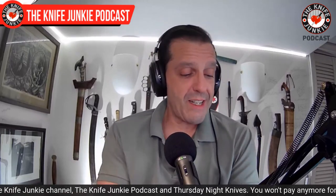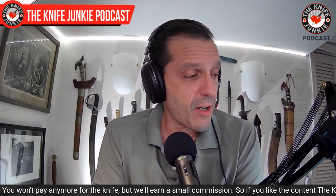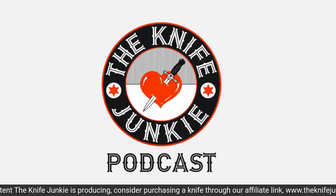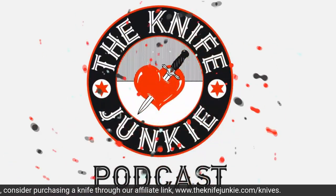Still to come on the Knife Junkie Podcast, we're going to take a look at the state of the collection — some new knives, some of which are going to be given away, some auctioned, and others I am keeping all mine. Then we're going to look at some drop points that have won my heart — recent acquisitions. I'm always talking about how boring drop points are and yet I keep buying them. Let's get to it.